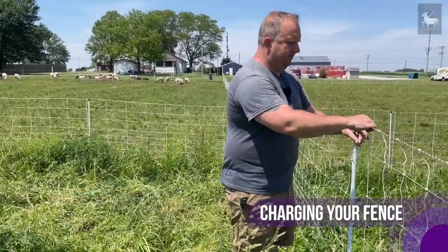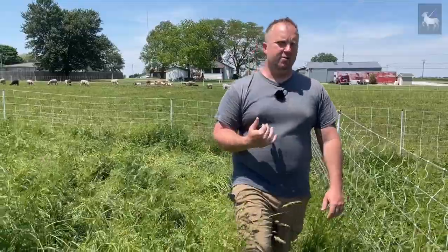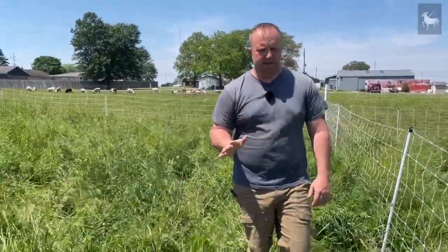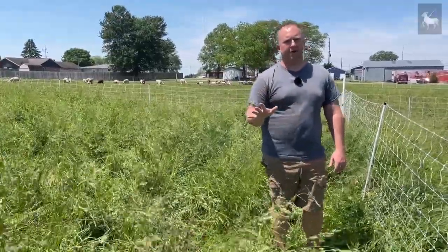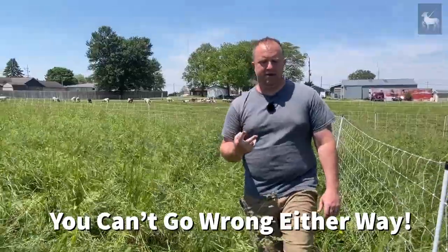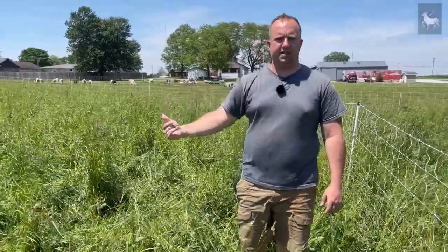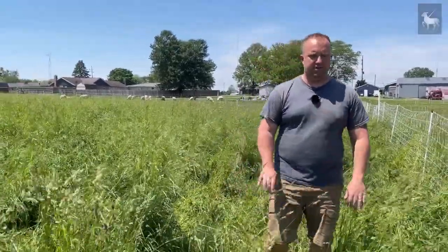There are a couple of power options depending on your setup. If you're close to your home, you can hook this up to regular AC power. We don't do that for a couple reasons: we have frequent power outages in our area, and we like to be able to set up our netting wherever we want without worrying about an AC hookup. So we use a fence charger that runs off a deep cycle battery. We actually have two deep cycle batteries that we keep at all times and change out weekly — while one is up in the shop on the trickle charger, the other is hooked up to the fence and running.